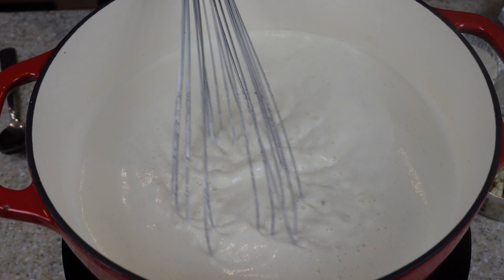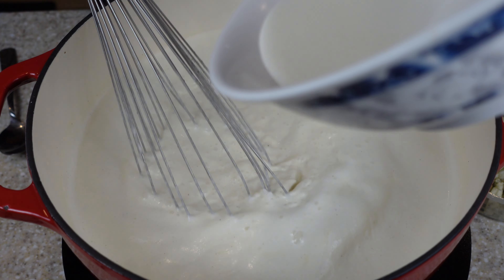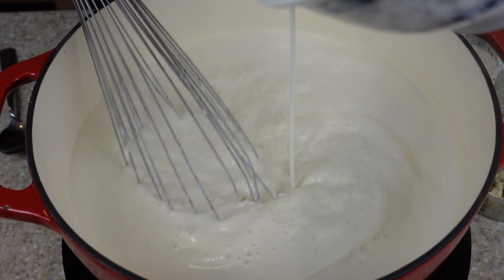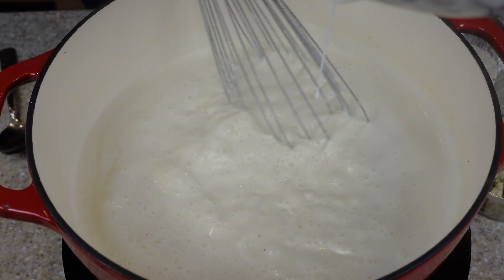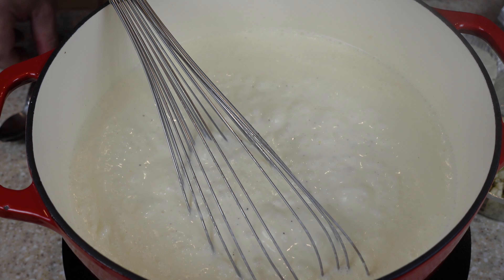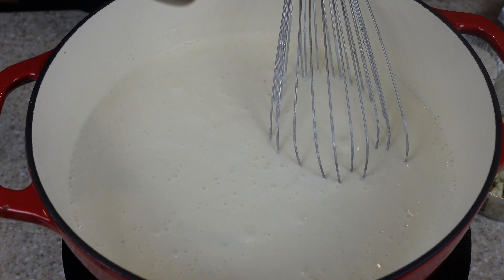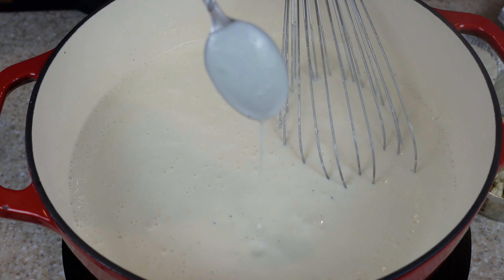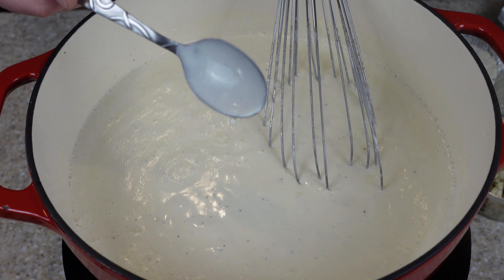It's starting to simmer nicely now. We're going to take this slurry and tighten it up just a little bit. You'll see it'll start to turn a little shiny. Now we're going to turn it down and do the spoon test. See how it coats the spoon? Perfect.